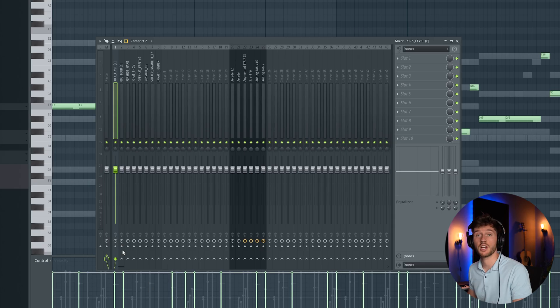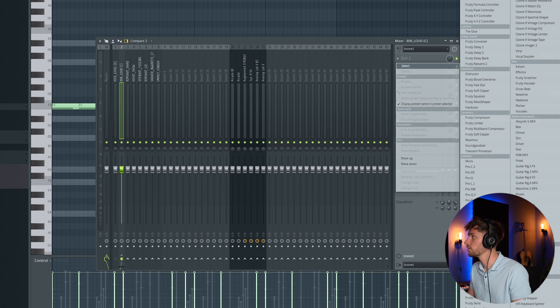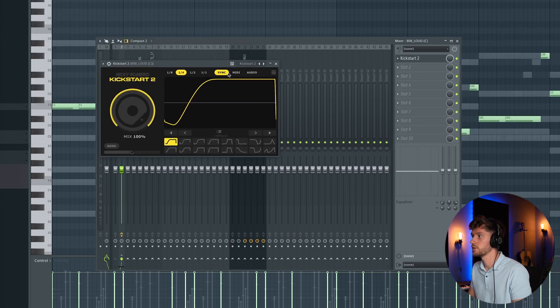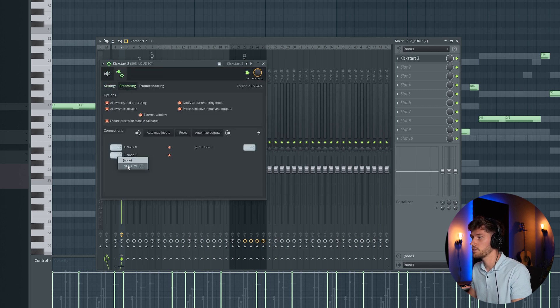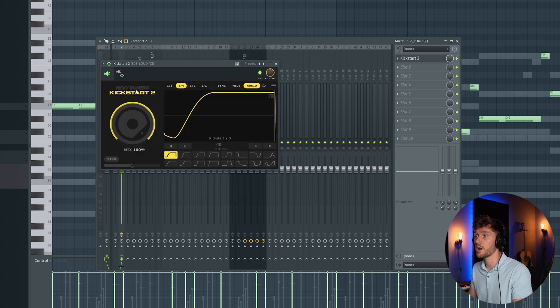Now I'm sidechaining the kick to the 808. I'm adding Kickstart 2 and now I'm going to sidechain. Selecting audio, Options, Processing, then Note 1, and select kick — now we're able to sidechain. I'm selecting the high chain like this.